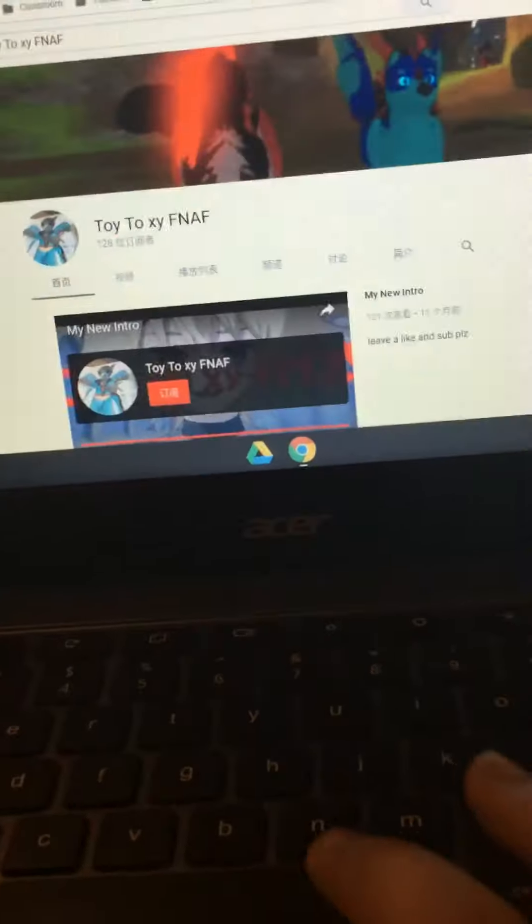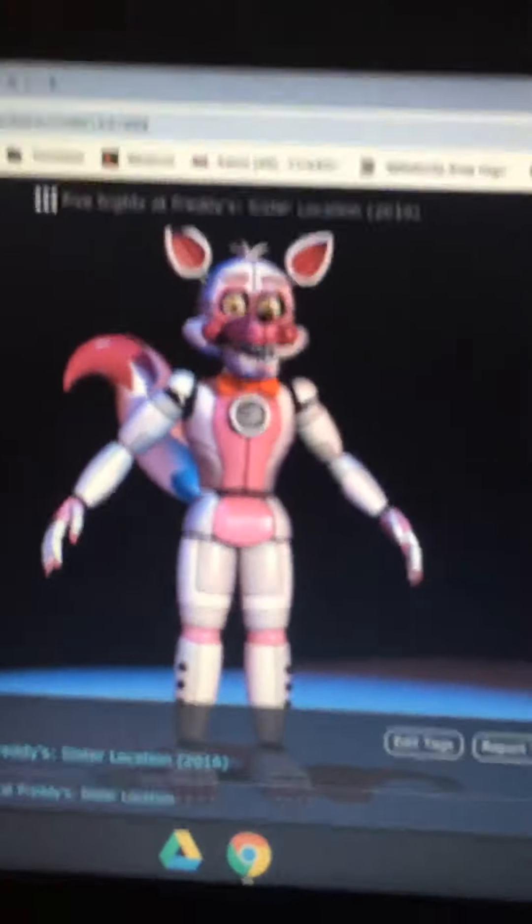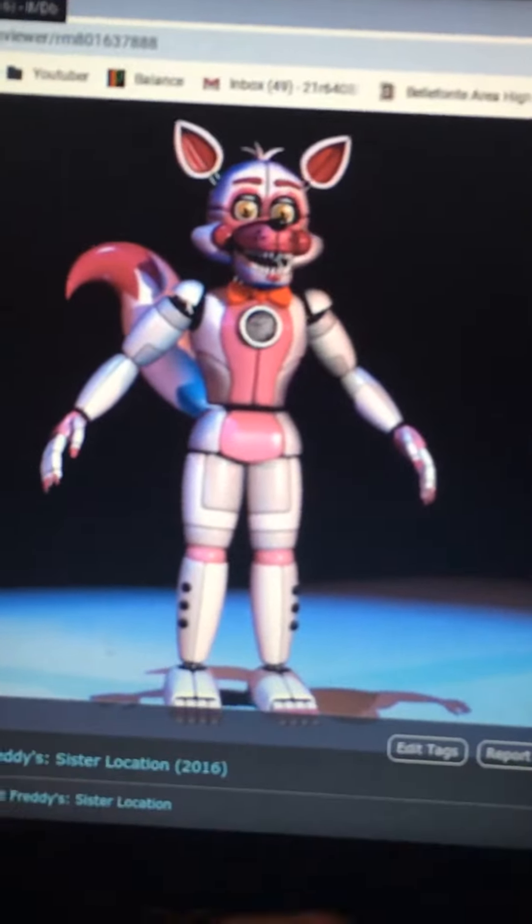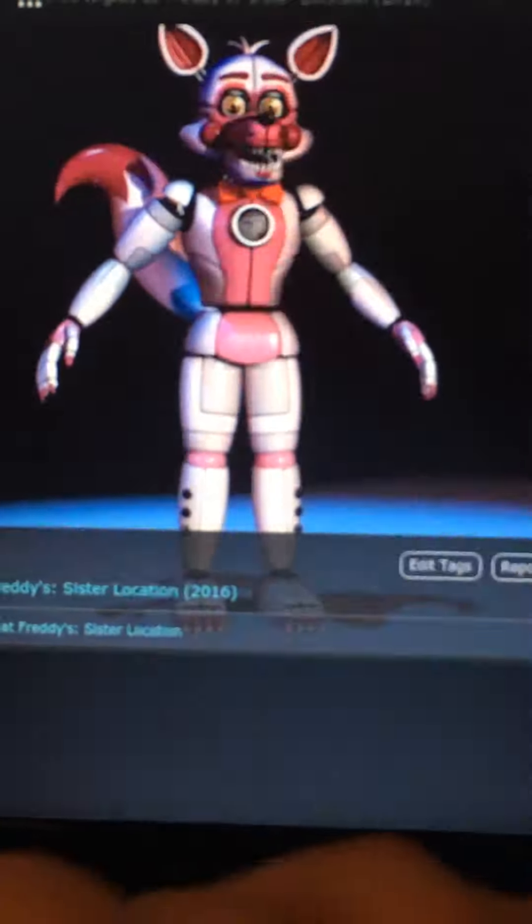Hi guys, it's me Toy TalkSafeNaf here. I'm here to show you what I draw — I was trying to draw this picture, as you can see here, compared to this.